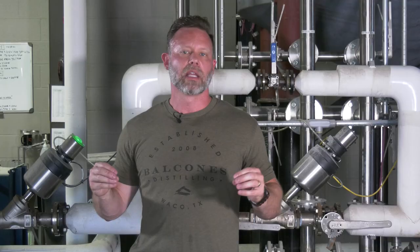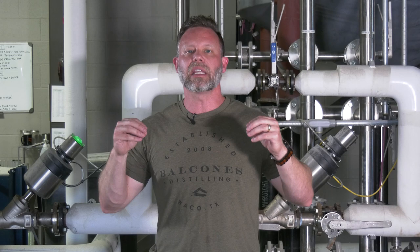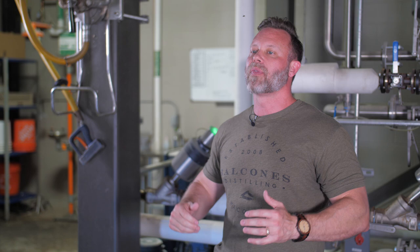After milling we have a very fine powder called grist, which moves to the grist case where it waits to be mixed with hot water. Behind me are the hot liquid tanks used to heat equipment and add hot water to the cooking tank. The cereal cooker is critical because yeast will later eat the sugar in this slurry, but first we have to break down the complex carbohydrates — that's why we need heat, fine grinding, and enzymes.